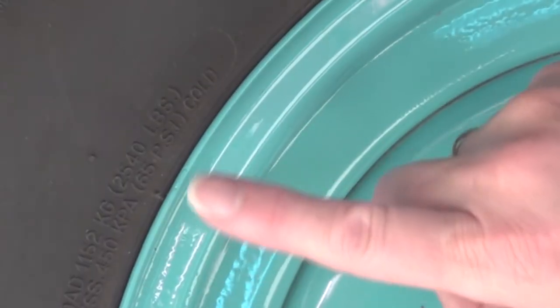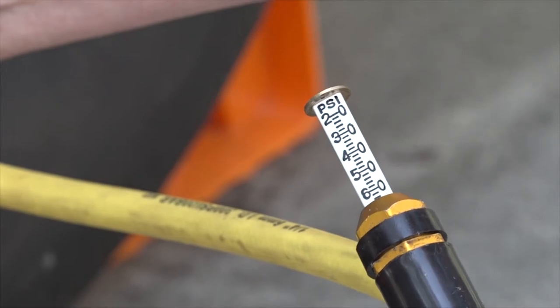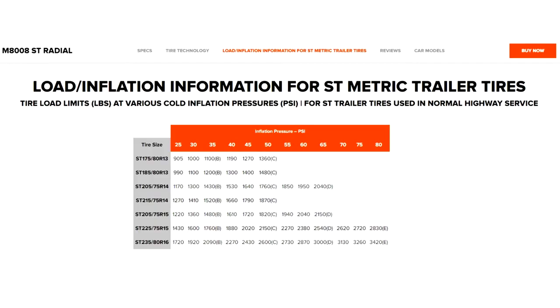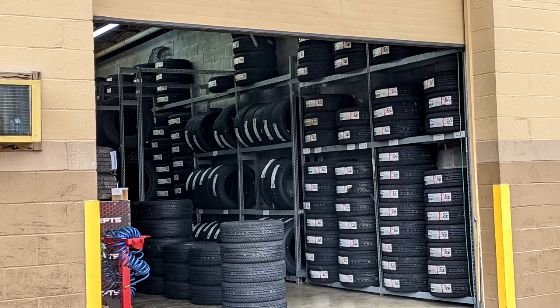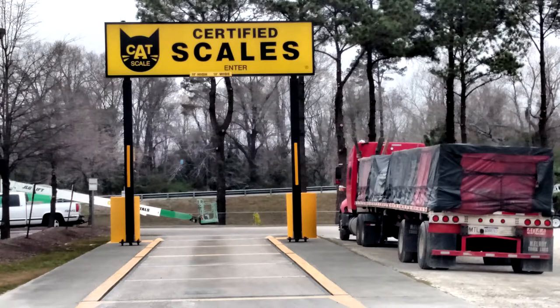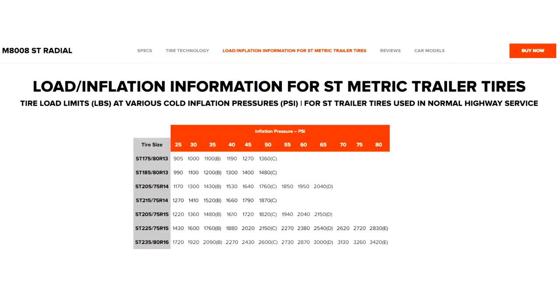With that said, you can look right here to locate the inflation pressure on the tire sidewall and simply inflate all the trailer tires to that pressure. Tire manufacturers also have what is referred to as load and inflation tables for the tires they manufacture. A more technical method for determining proper inflation pressure is to have the RV weighed, preferably by individual wheel position, and use the load and inflation table to determine the correct inflation pressure for the load.